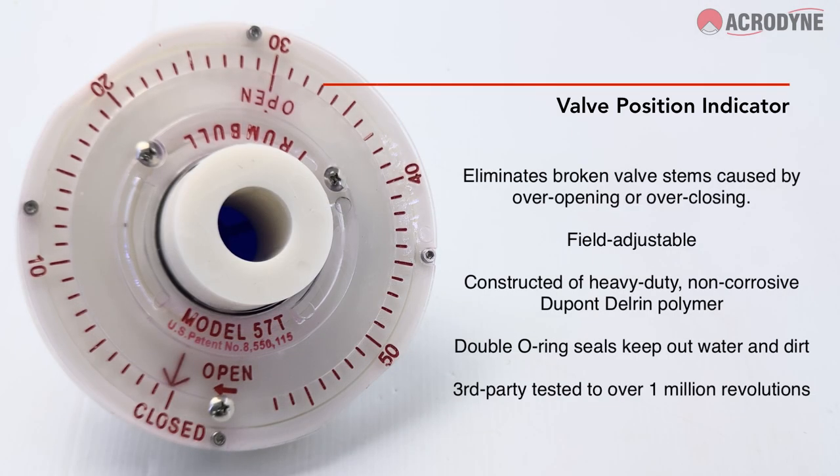Another option is a valve indicator, which will eliminate broken valve stems caused by over-opening or over-closing.